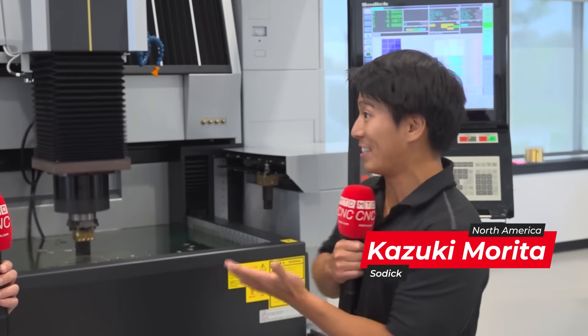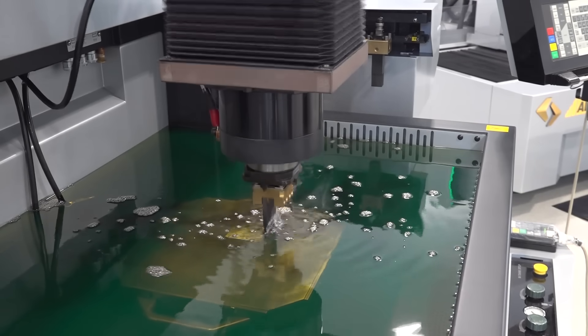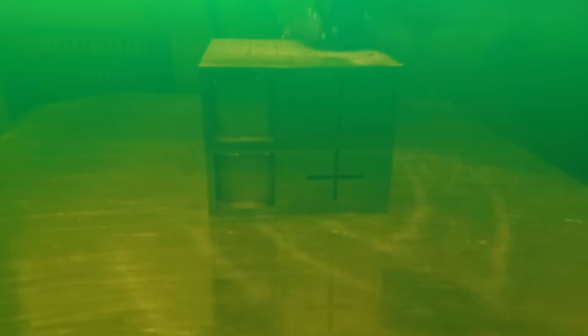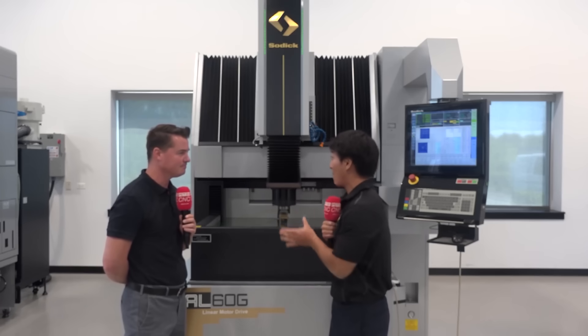Just like we talked about with our core technologies, obviously every single EDM product has it, so obviously Sinker has it too. For our Sinker machines, the main thing I want to talk about is that X, Y, and Z have linear motors. The Z-axis is the most important axis for the Sinker EDM, so we need linear motors there. You want to talk about Z-axis speed? Because we have linear motors, no other machine comes even close to this Z-axis speed.